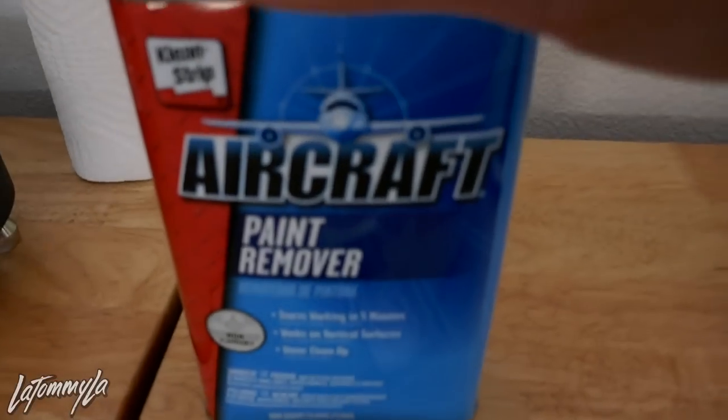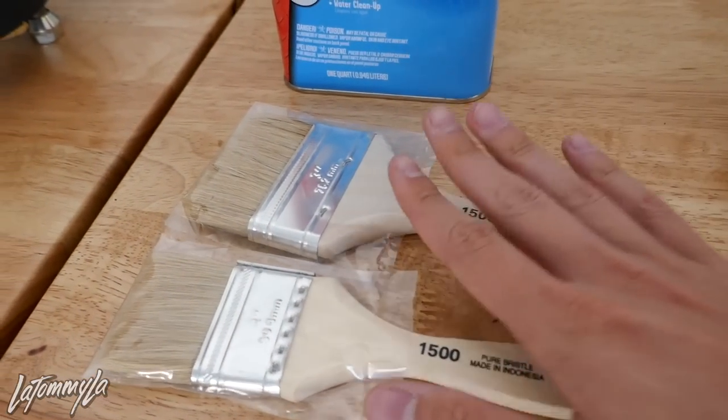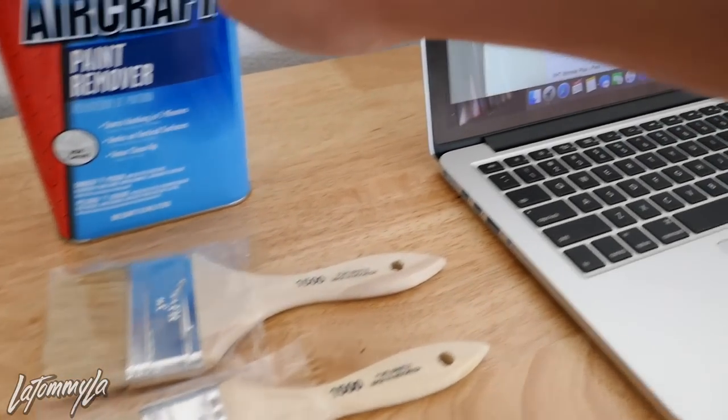I don't have it with me right now, but what I'm going to do is strip it out real quick, and that is with this aircraft paint remover and two paintbrushes to lay this on. Wear gloves because this thing does cause a lot of irritation on your skin, and nobody wants that.